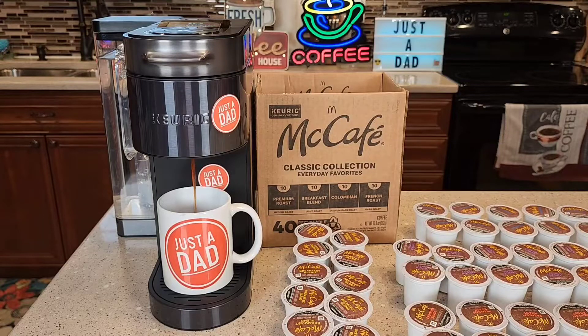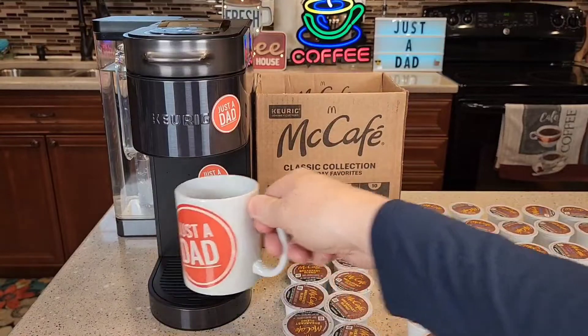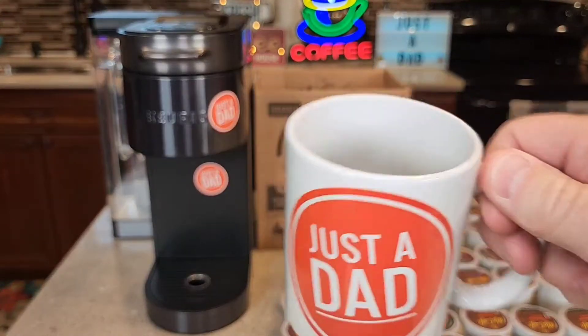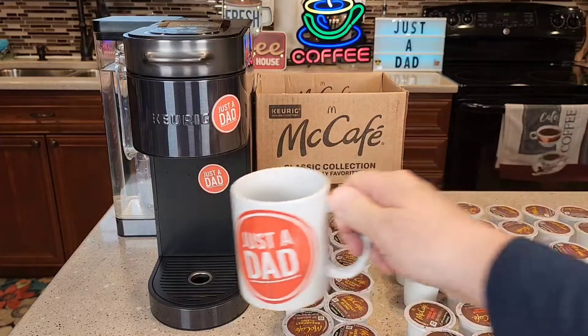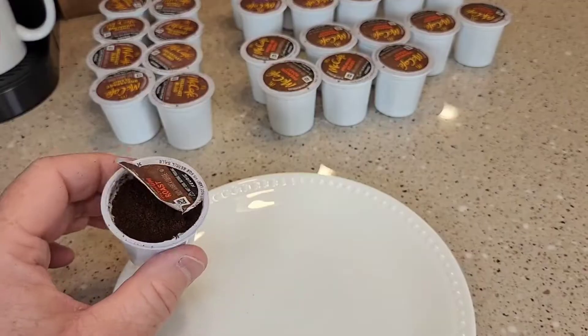Here's what it looks like when it's brewing. It smells really good. So it's done brewing. Let's give it a taste. That tastes just like you got it at McDonald's. That's a very good cup of coffee.